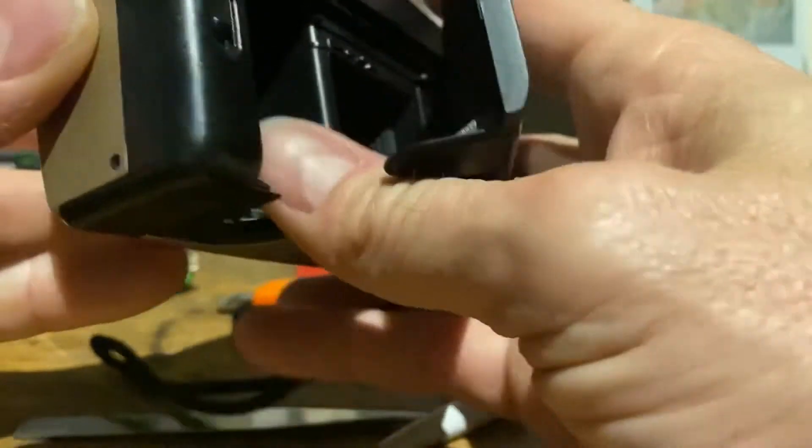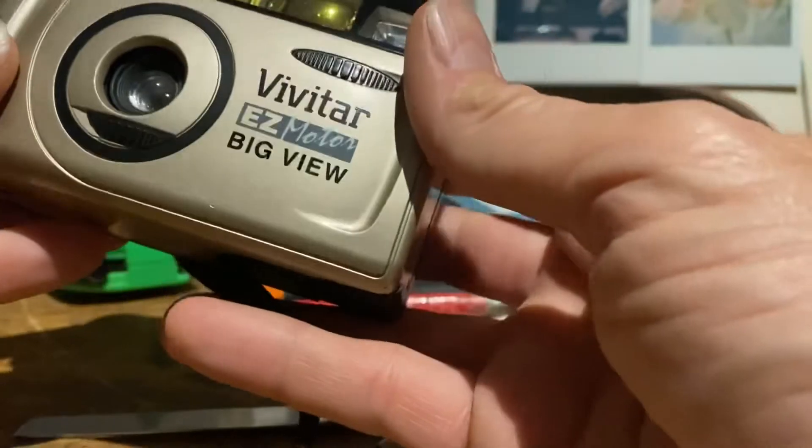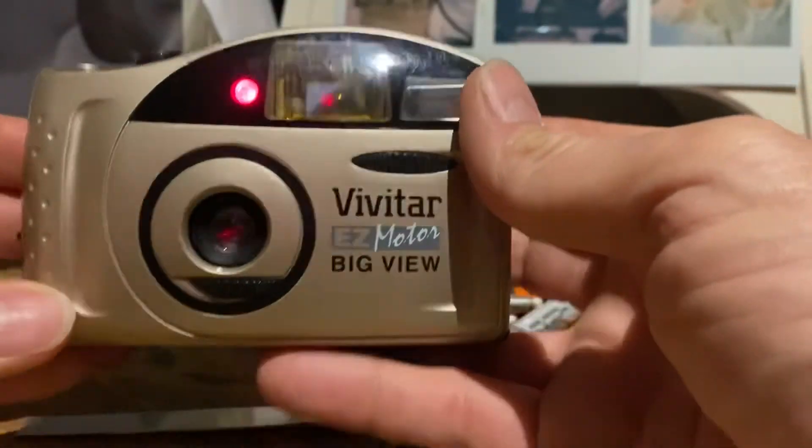I'm going to go through the basics of this camera. This is a big view, very similar — it's the same camera but just slightly different name than the one you've got.